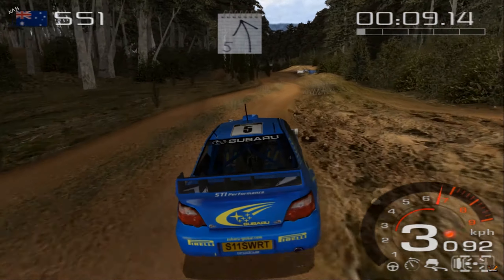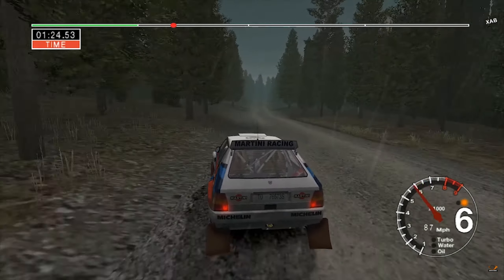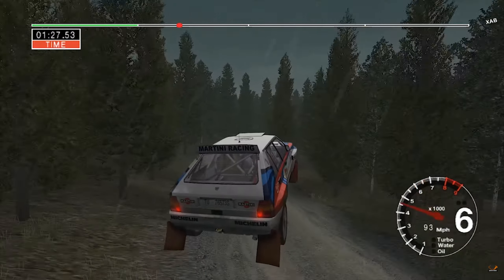And six right, over the crest, it's 100. Five left long. Watch out. 18, six right long. Five left, ditch outside.